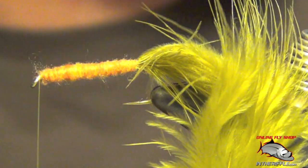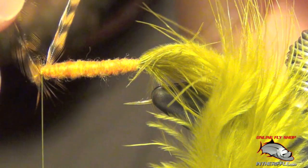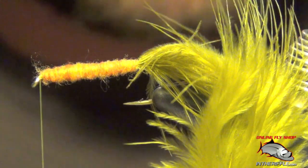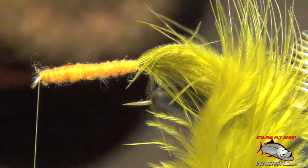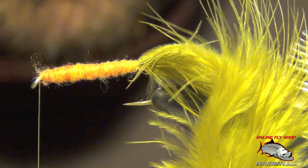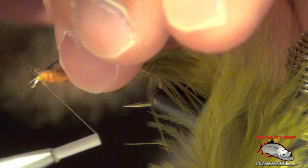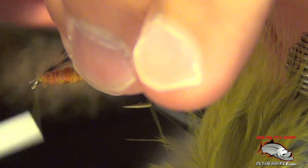Once we've gotten to the front, it's time to lay down the legs, which is just hackle. You can use brown hackle, orange colored hackle, and olive colored hackle — it just depends on the color variation that you're tying. Here, I'm going to tie in like a brown variant, brown grizzly.